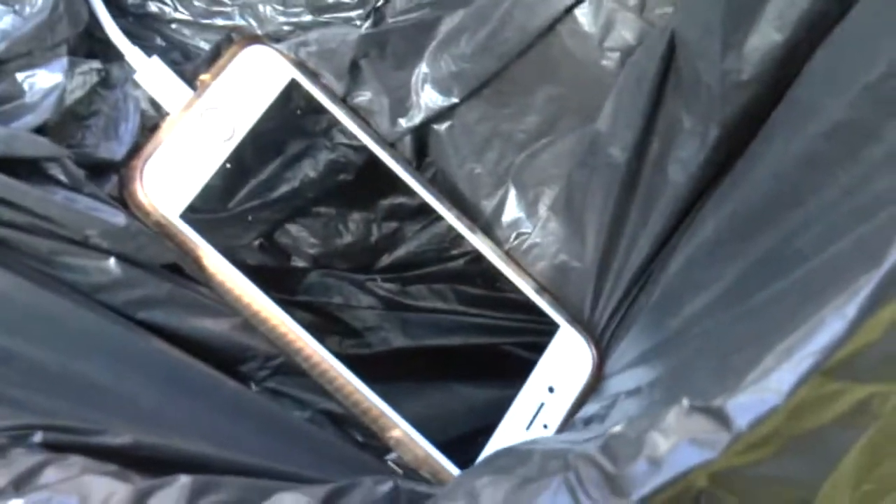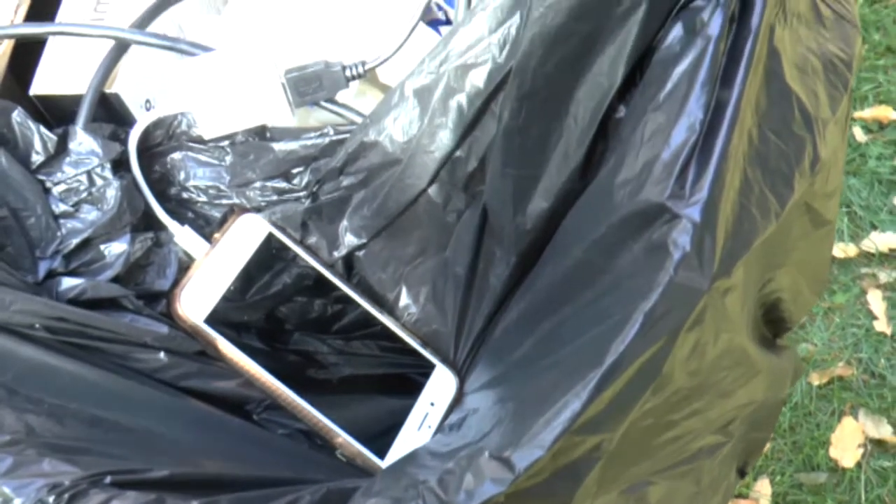And back to two feet on the ground. And a little shake out.